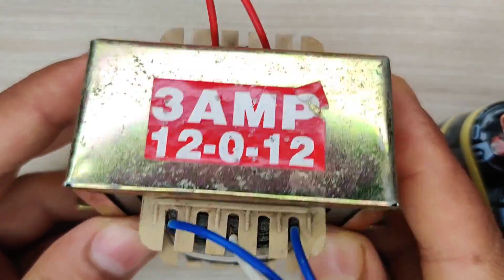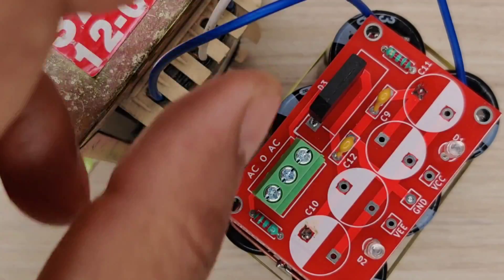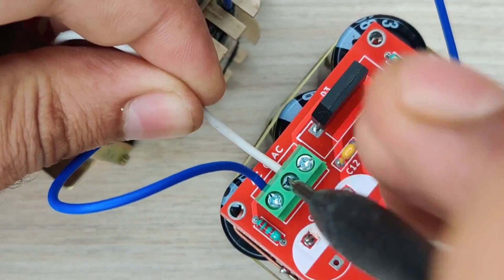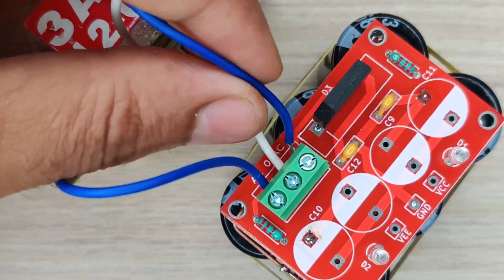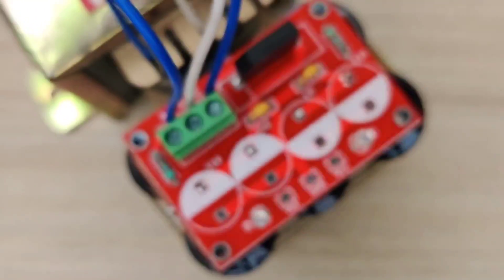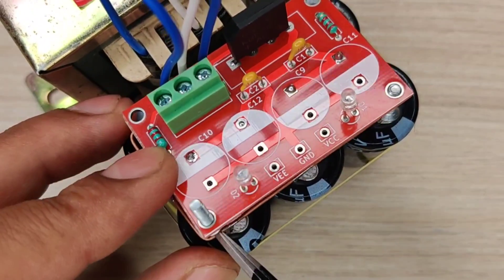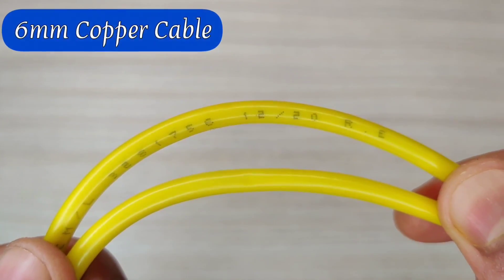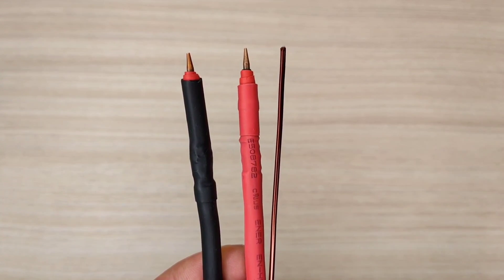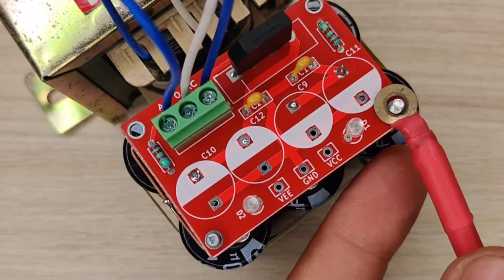Now we need a 12V transformer of 1 to 3 amperes. Connect the transformer wires into the PCB connector. Use a 3 mm nut bolt and insert into the terminal holes. I used 6 mm copper cable to make the welding probes, and used 1 mm copper enamel wire to make the probe tips. I also added 8 mm thimbles to the other end, then secured the cables into the terminal bolts.